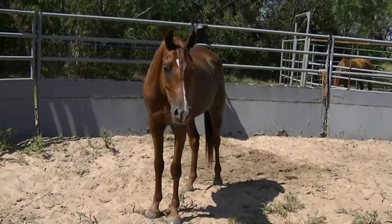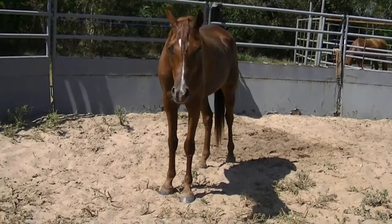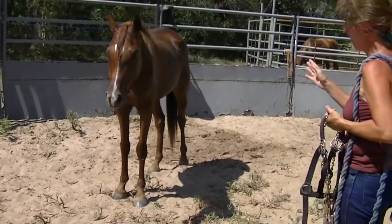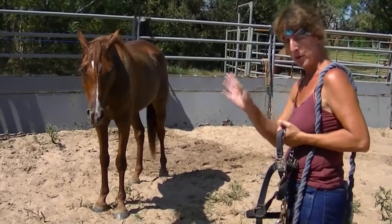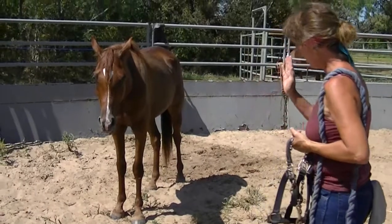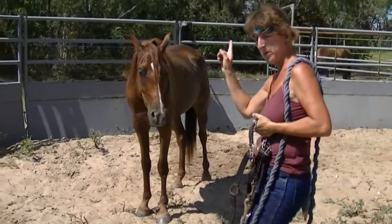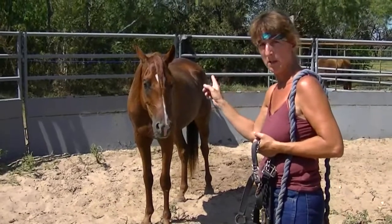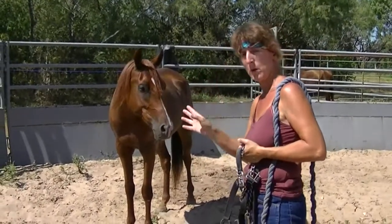A lot of people have trouble catching a horse — that's a subject for a whole other day. One of the things you want to do when you go to get a horse, and this is a real good way to keep them from running off if they're not necessarily inclined to: always approach their shoulder. If you approach their head, remember they're animals that are meant to be eaten, so approaching them head-on means attack — they want to run off.